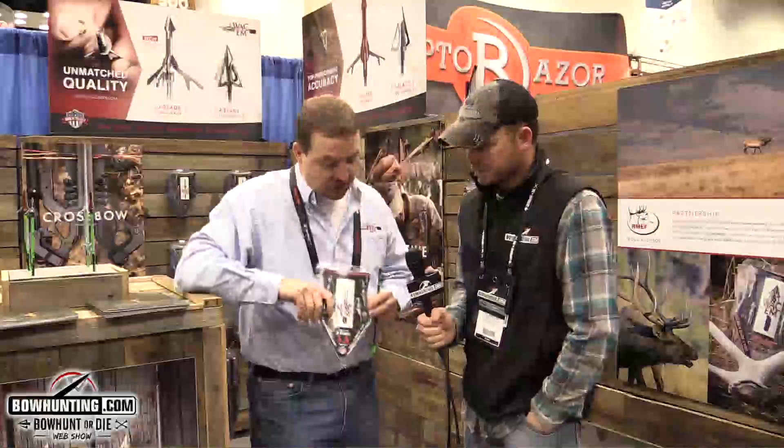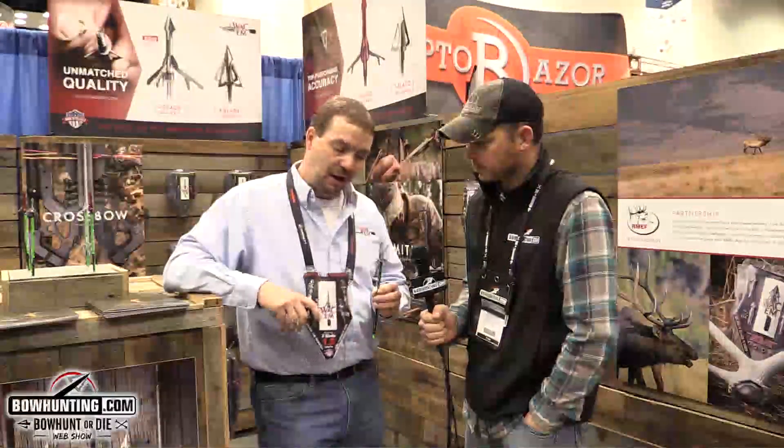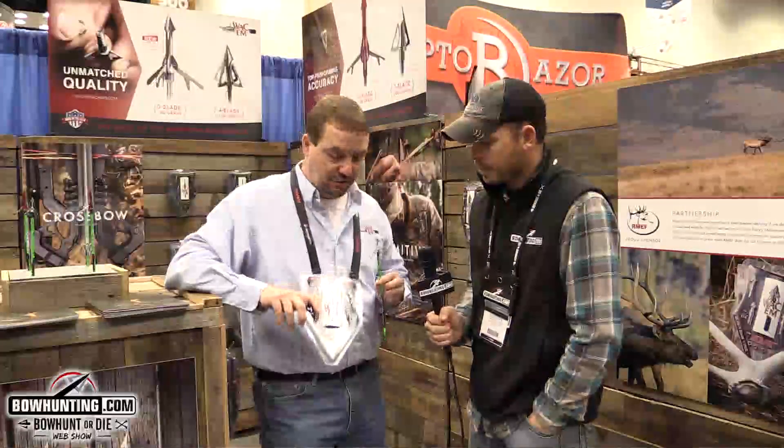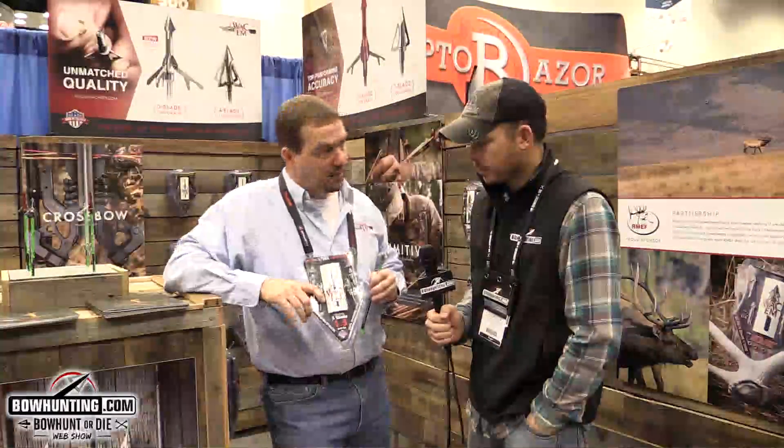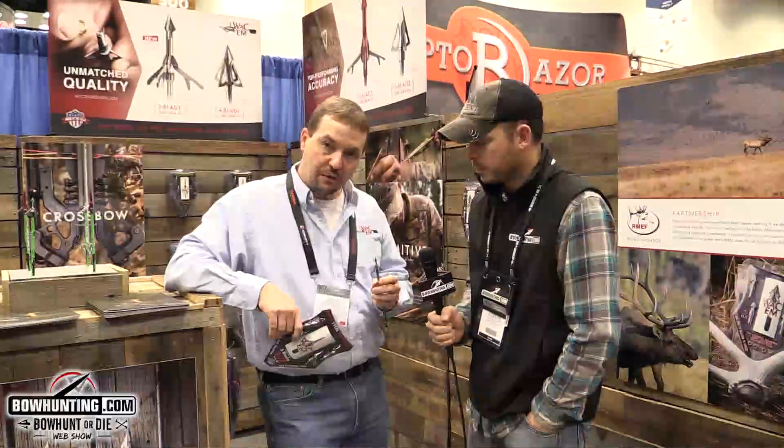We are proud to present our new steel Wacom expandable. This is an all stainless steel head, all made in the USA, and it comes in the traditional Wacom four pack. All Wacom broadheads are a four pack. This is a new head that we've been working on for a couple of years now and we're ready to introduce it.